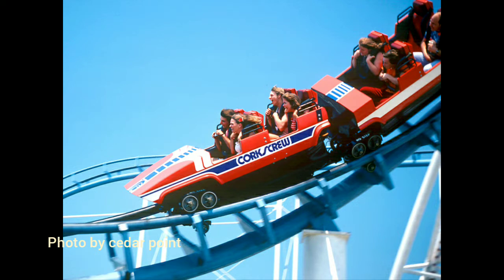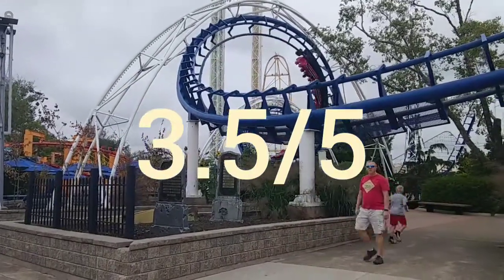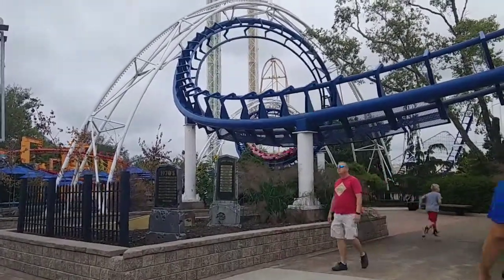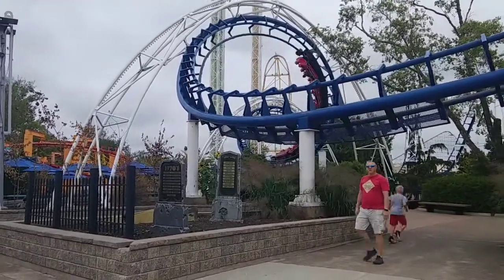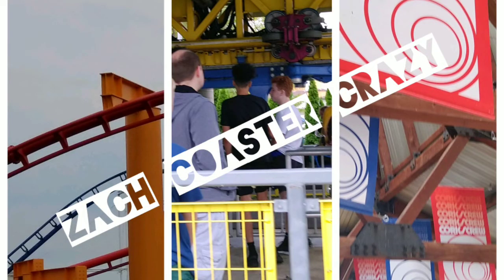The coaster overall — I'd give it probably a 3.5 out of 5, or a 7 out of 10. Because it's not bad, but it's not extremely good either. There's only one coaster at Cedar Point I absolutely dislike, but we'll get to that in a different video. Anyway, thank you guys for watching — comment, like, and subscribe, and I'll see you guys next time. Bye!